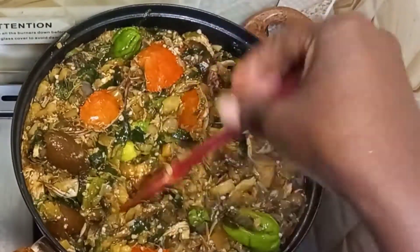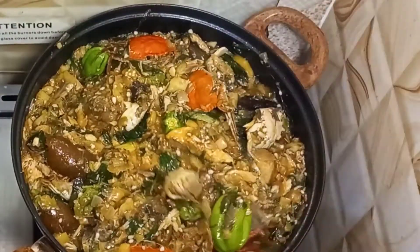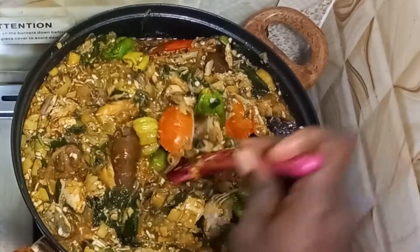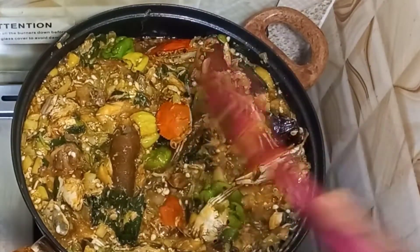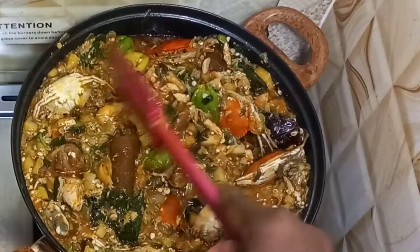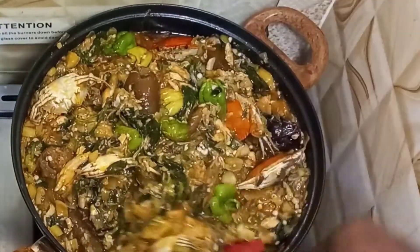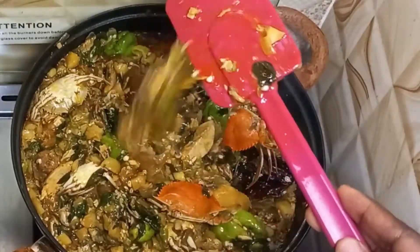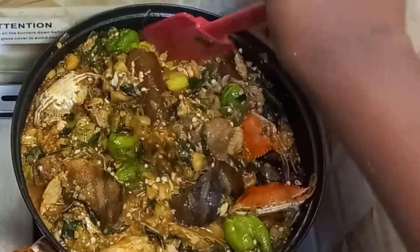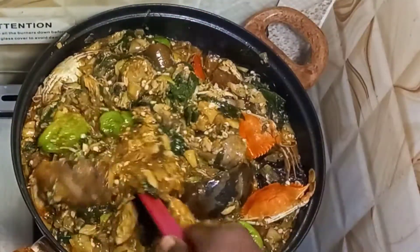Please subscribe to my channel — kindly support your girl by clicking the subscription button. Help me reach a million subscribers. We taste to check if our salt is okay — this is perfect! Our okra stew is ready. You can see the slime is at a medium level. You can eat this with banku, or with rice — whatever you prefer.